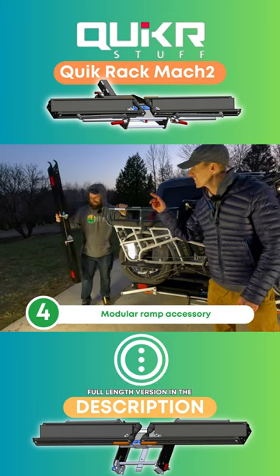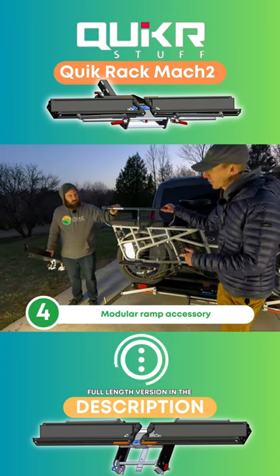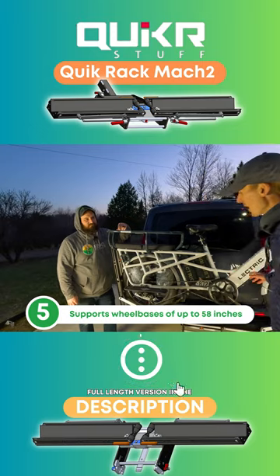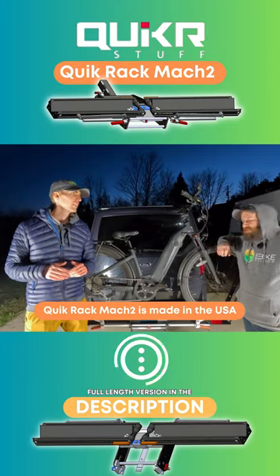The next thing is that ramp for super heavy electric bikes like this one. It supports wheelbases up to 58 inches. And that gets us to our favorite thing about the Quikker rack: it is made in the USA.